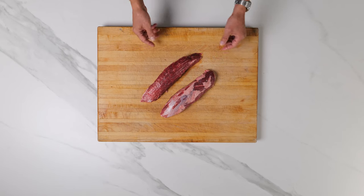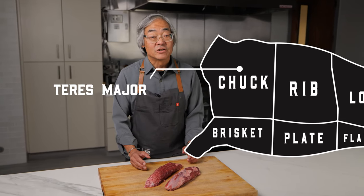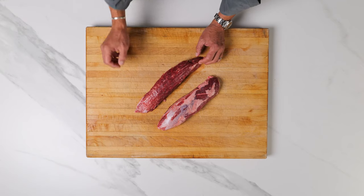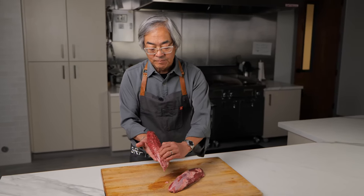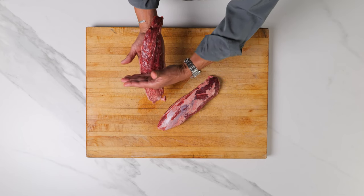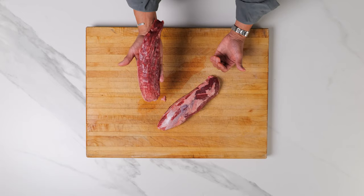Today we're gonna learn how to cut a Teres Major, and this is a Teres Major. It's from the chuck or the shoulder and it's also sometimes called a shoulder tender. It's really delicious and it has a very strong grain that runs the length of the steak. We've trimmed one up here so you can see it. This is how it comes from the package, and you'll see that muscle fiber runs across this way. So to cut it we're gonna go directly across it, and that's gonna make it more tender, more delicious, and easier to eat.